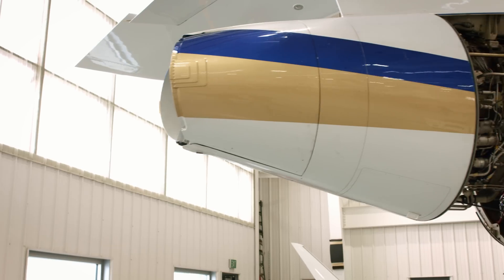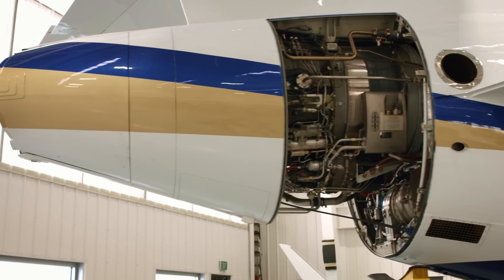Today we are going to cover oil servicing and where to properly service the oil level on a Honeywell TFE731 engine.